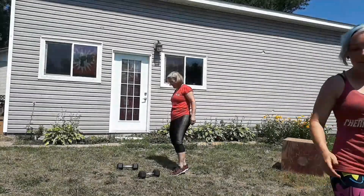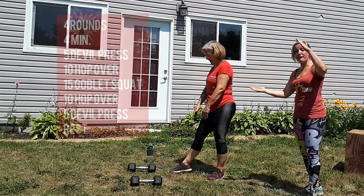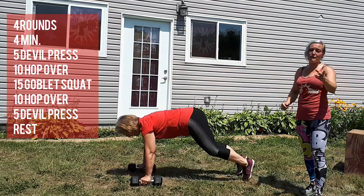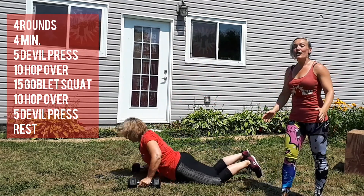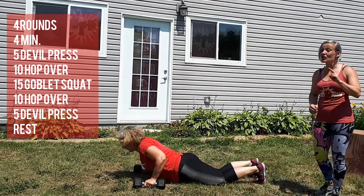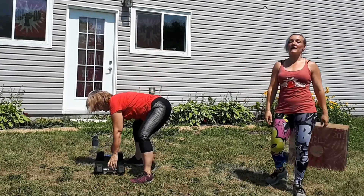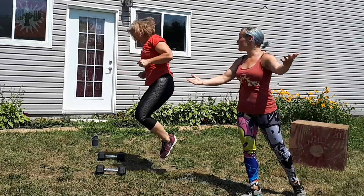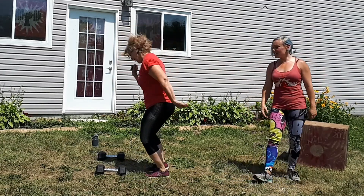The four minutes is up. Another four-minute window: five devil's presses, ten hop overs, fifteen squats, ten hop overs, and five devil's presses again. The goal is to get that done in two to three minutes so you have at least a one-to-two minute break. And this is going to be your Throwdown Thursday workout.